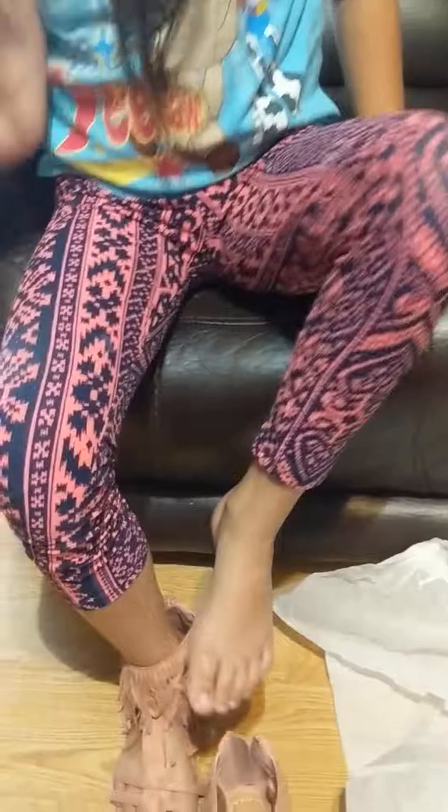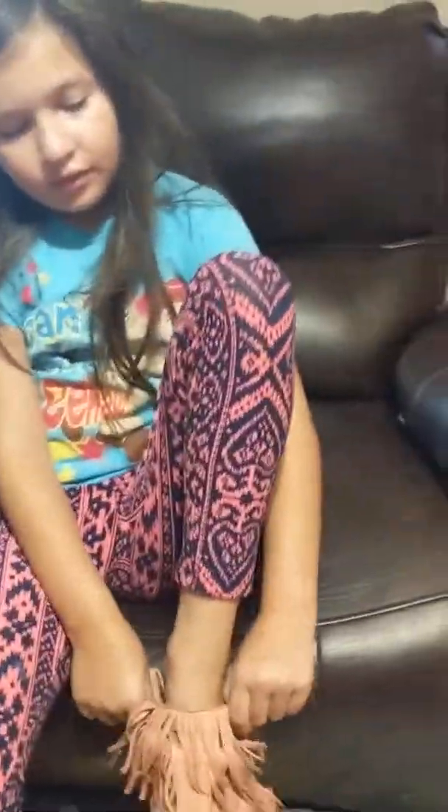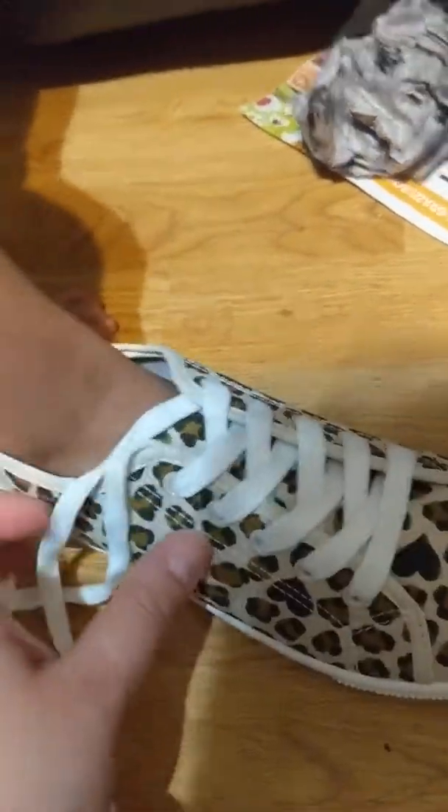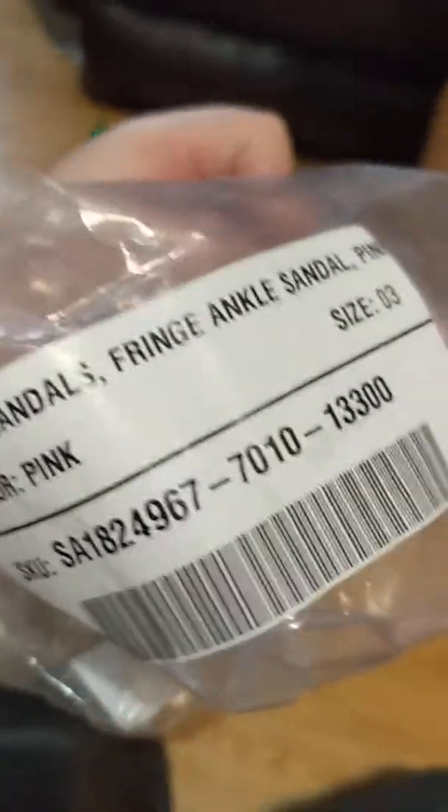Is that it? We just ordered some shoes to try out from FabKids - they have lots of clothes and shoes and things. We got some cute shoes - these are called pink fringe ankle sandals. All right, so we want to tell everybody bye bye!